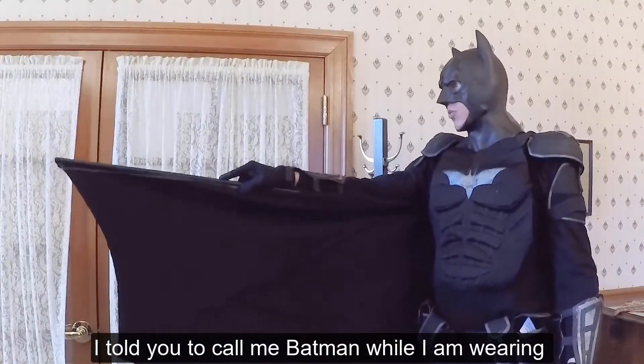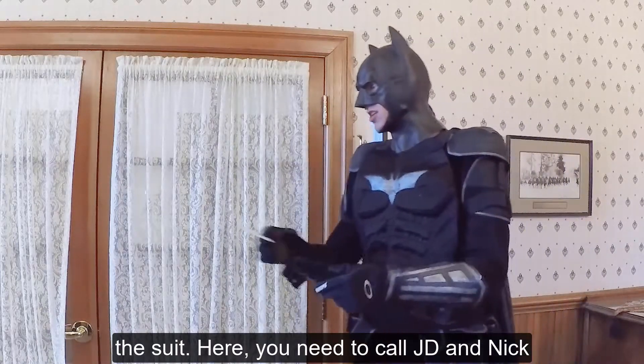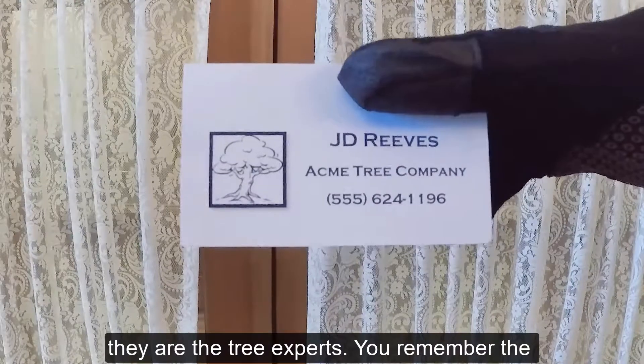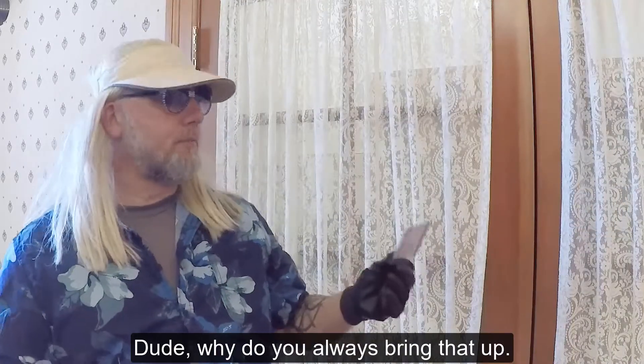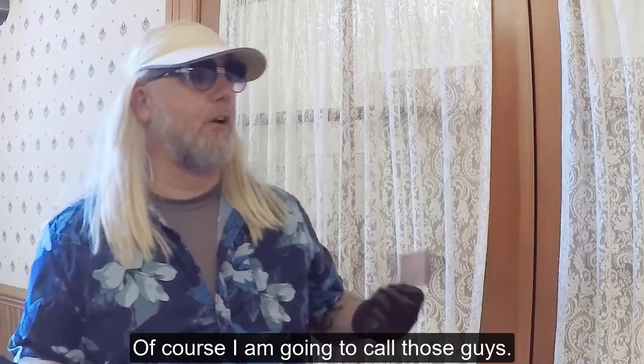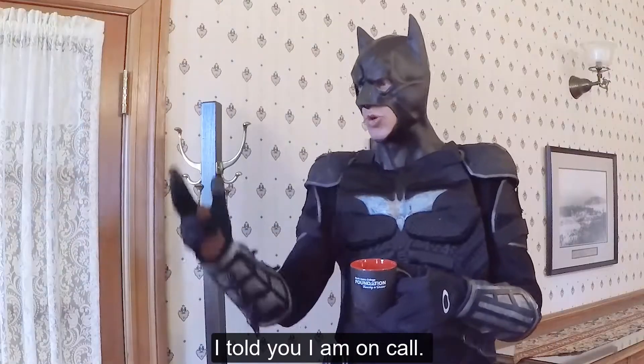I told you to call me Batman while I'm wearing the suit. You need to call JD and Nick. They're the tree experts. You remember the mess you made last time you planted a tree? Lee Reeves, Acme Tree Company, 555-641196. Aren't you late for work or something? I told you I'm on call.